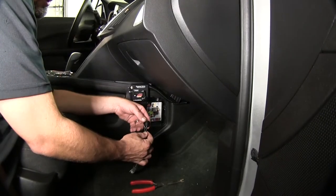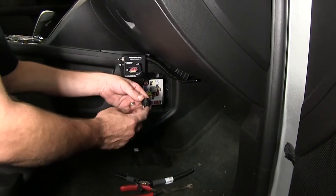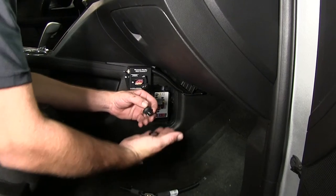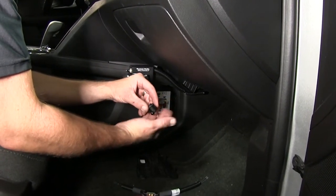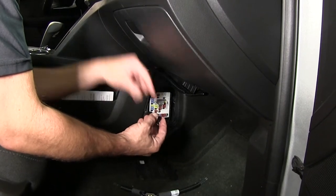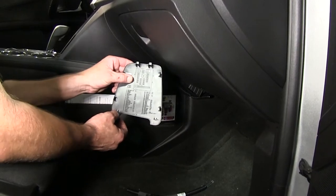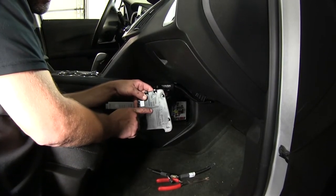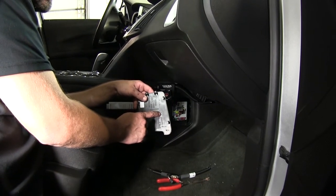We'll go ahead and remove the switch from the wiring harness. Next, we can remove the securing nut here on the switch by unthreading it from the back of the switch, and then we can mount the switch and secure it with the plastic nut. For the switch location mount, we're actually going to go into the fuse compartment door, here on the side of the fuse compartment door, where we won't be disturbing any of the labels — it would be a great location.